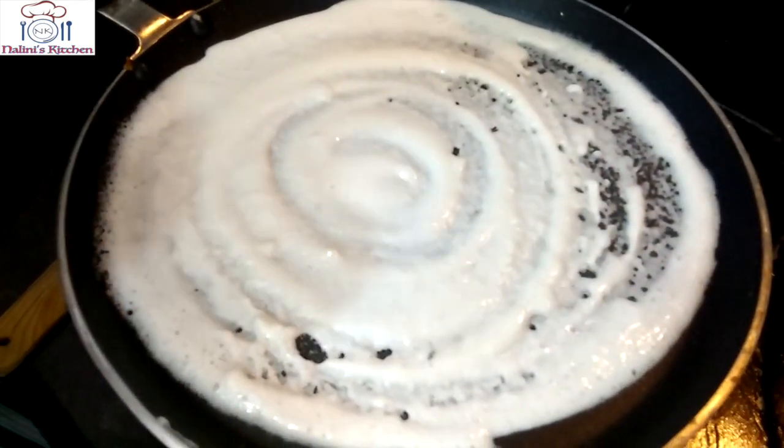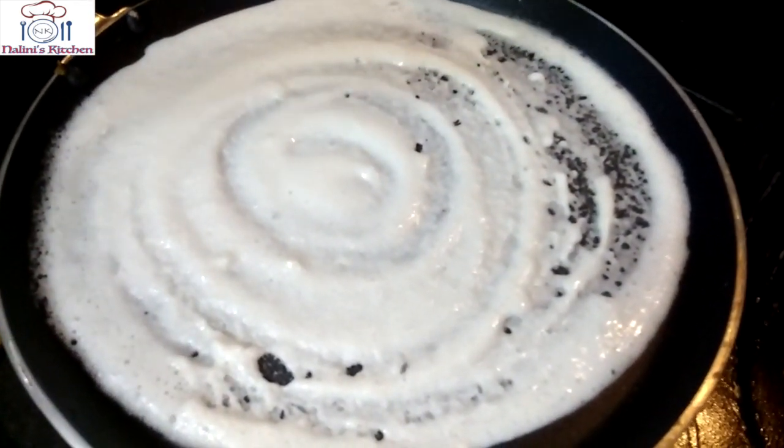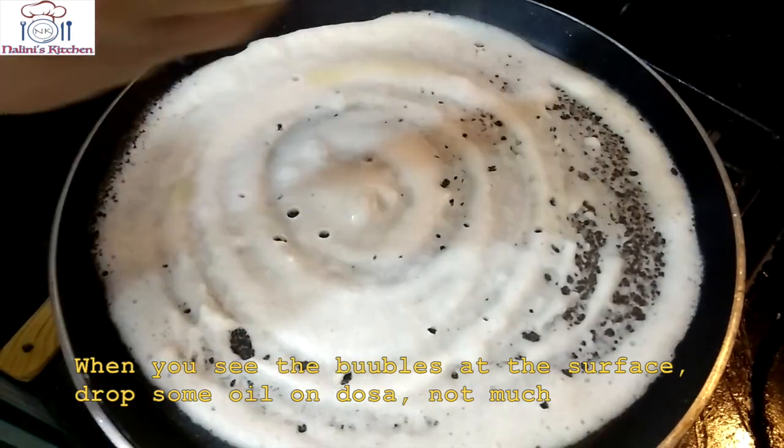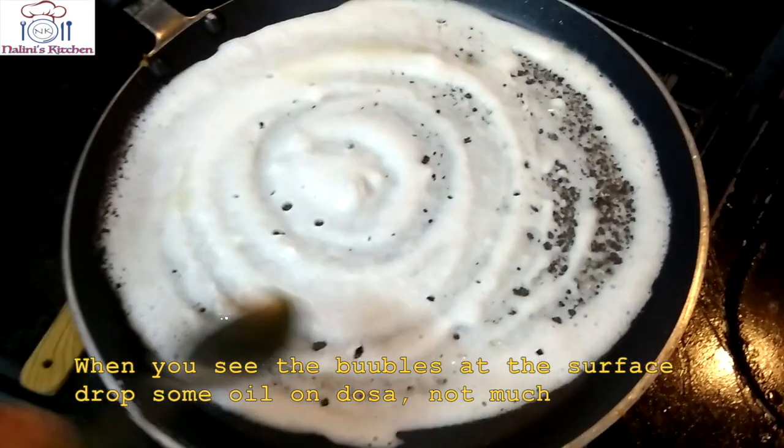After that, keep the flame high and let it cook a little bit. When the bubbles appear and start to break, then we will add a little oil or butter — whatever you like.